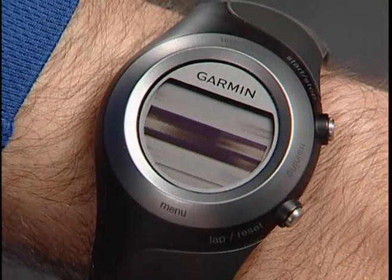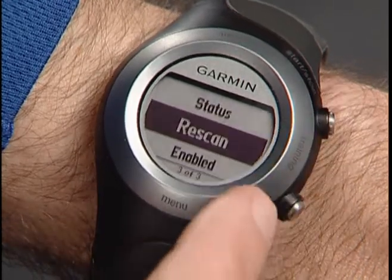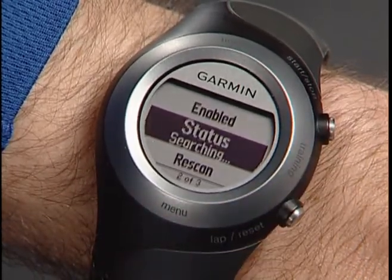If you change the battery in the heart rate monitor strap, you'll have to select Rescan from the heart rate monitor setting page.